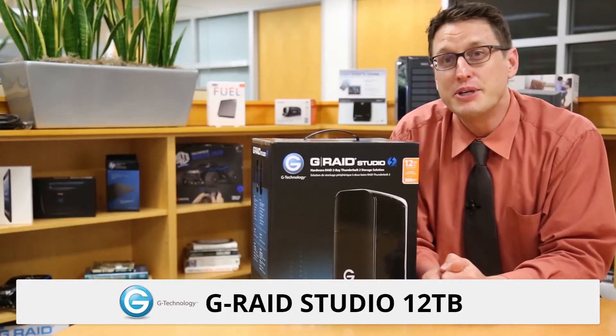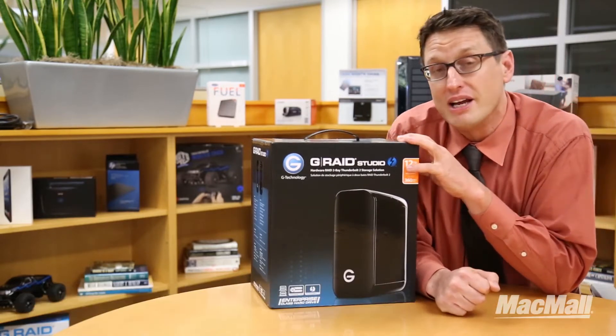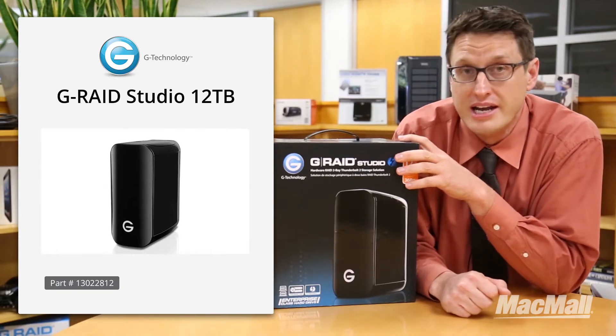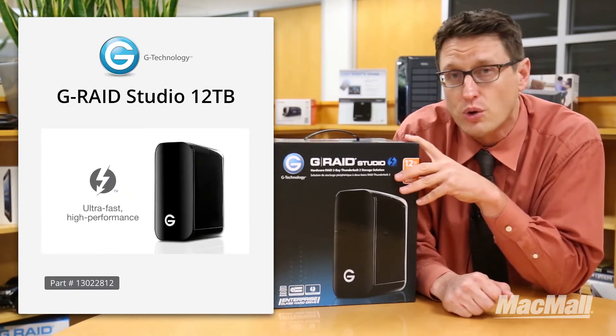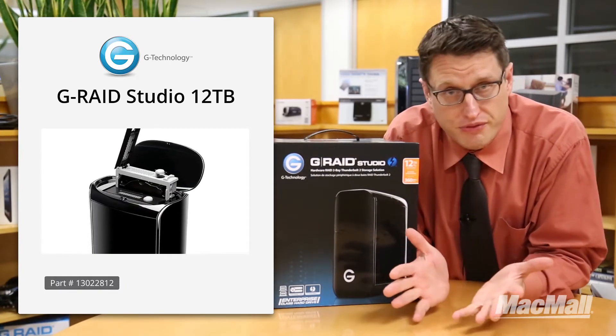Hi everyone, my name is Chris and today I'm going to be showing you the GTech G-RAID Studio. I have something like this myself. As a photographer and videographer, I can tell you how important tools are. This is a 12 terabyte hard drive array and it's a high performance storage system. It's the perfect way to store video, photography, or just massive quantities of large files.